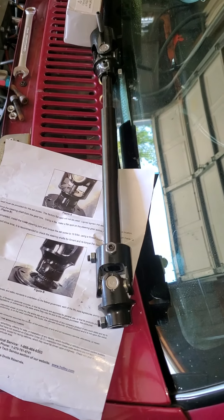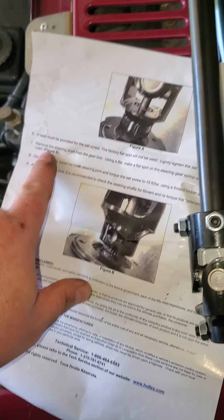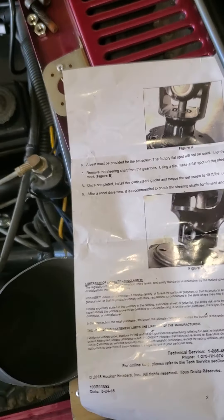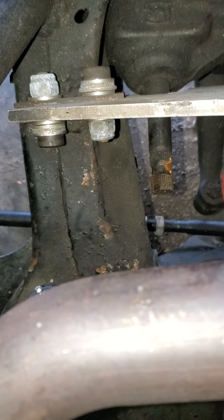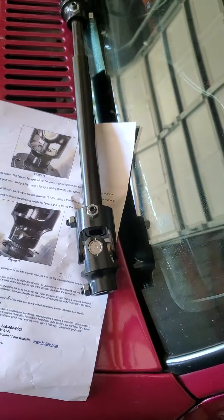I'm going to get this new one installed. It does say I have to make a flat for the set screw on the box, so it says not to use the original slot — you can see it there. It wants it to be on its own slot, so I'll have to make that. Stay tuned, we'll get her installed.